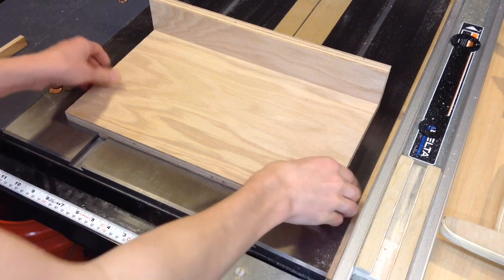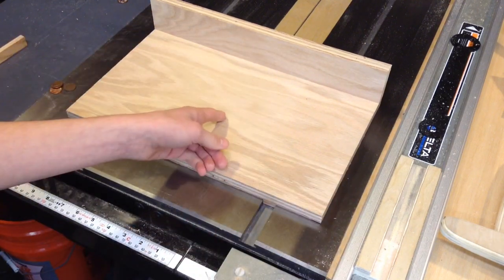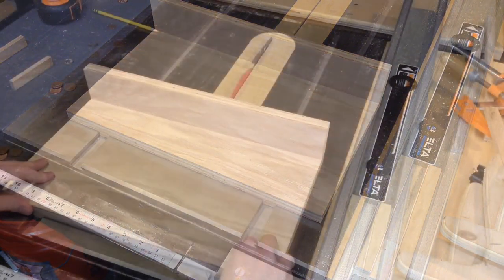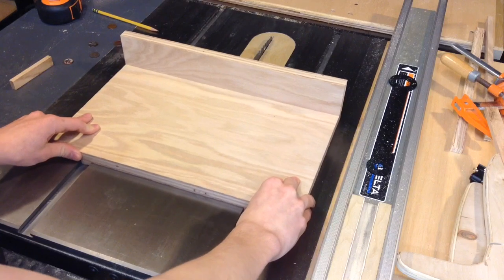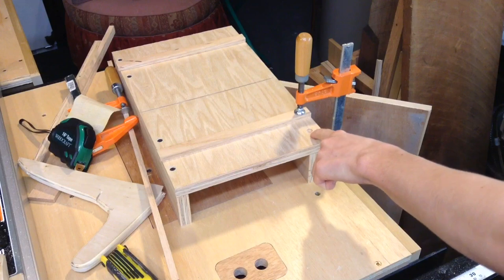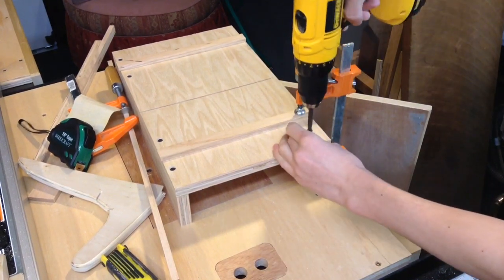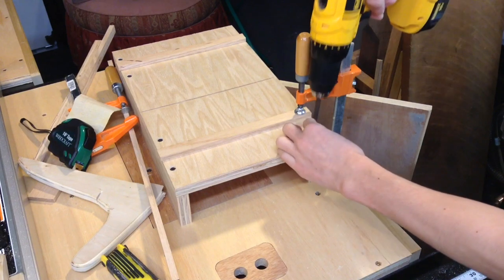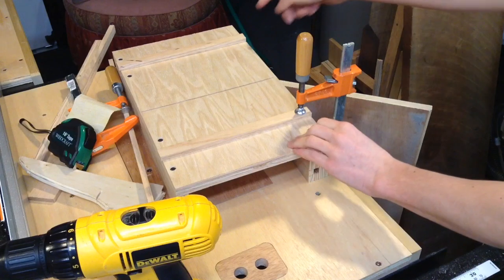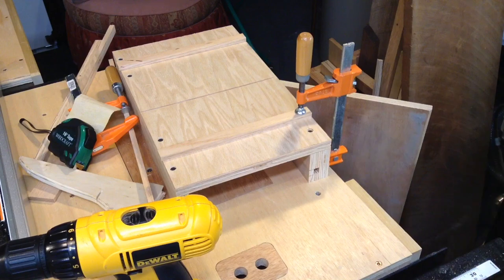Those runners fit great and there's very little play in here. Now what I need to do is make a partial cut through here so I can reference where I need to put that back fence. I'm going to secure this corner here with just one screw. The reason behind just this one screw is that I can now move this side to get this nice and square to the blade before I lock the other side down.